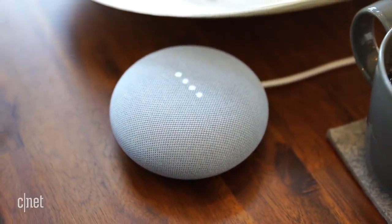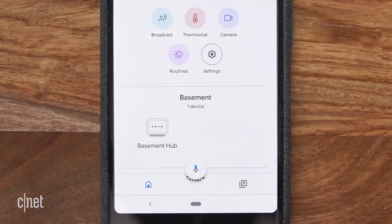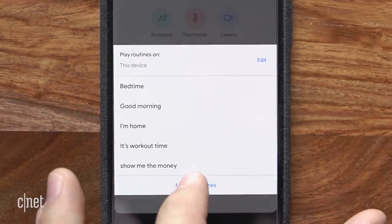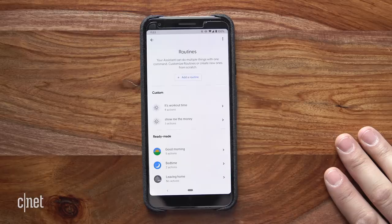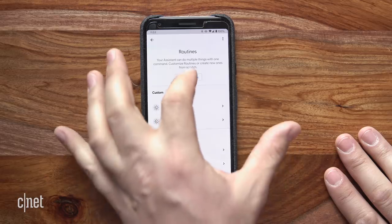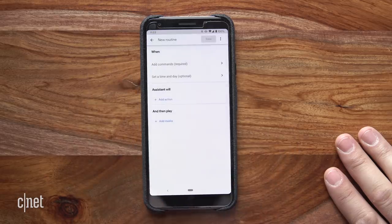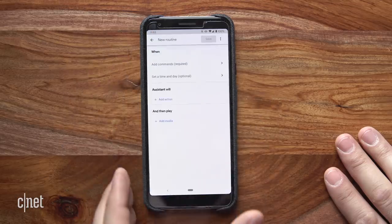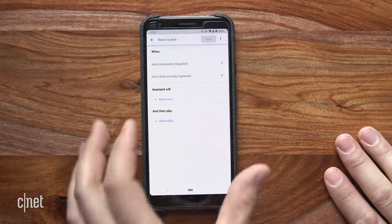You can create your own command. Open the Google Home app, tap Routines from the main page, then Manage Routines. Notice there are a handful of ready-made options, but let's make our own. Hit Add a Routine, then you can create the command you want. Tell the assistant what you want Google to do, then you can add playlists.